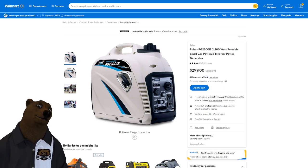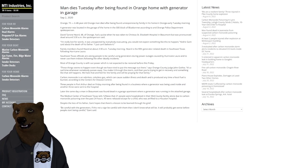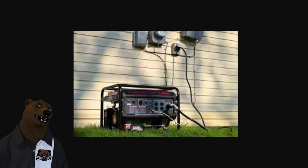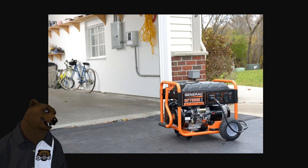But that all comes down to the problem: how do you run these at home safely? First of all, don't run these in your house. Don't run them in your garage. I'm seeing news stories all the time about somebody who did and it ended badly. The rule is 20 feet away from the house. Don't run it in your house. Don't run it in your garage. Direct the exhaust away from you.